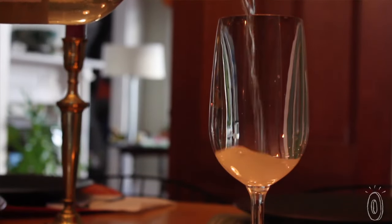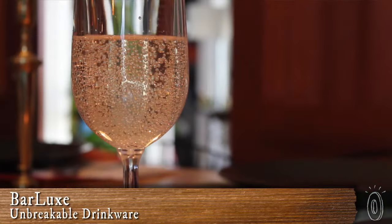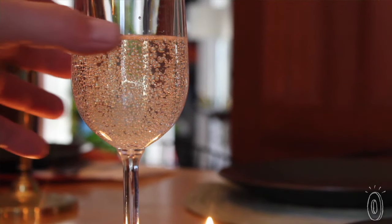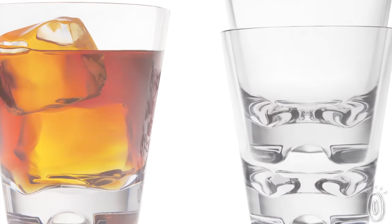Barlux glassware is designed to be used both indoors and outdoors. It has the visual look and weight of glass but is actually made of an innovative new polymer called Triton. The amazing thing about Barlux is not just how much it looks and feels like glass, but how virtually indestructible these are.